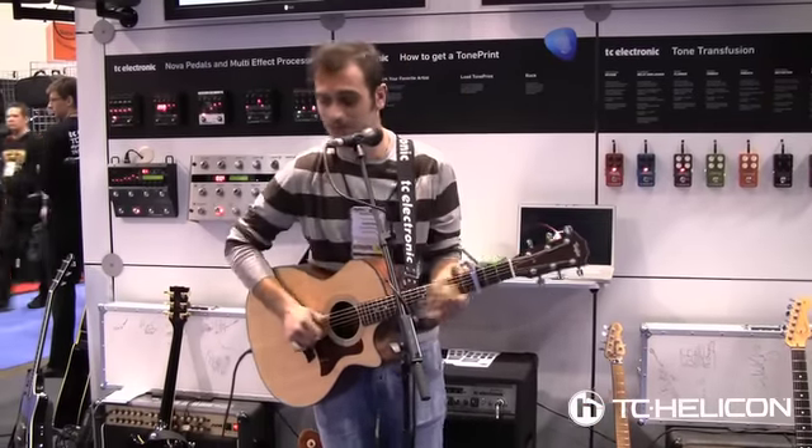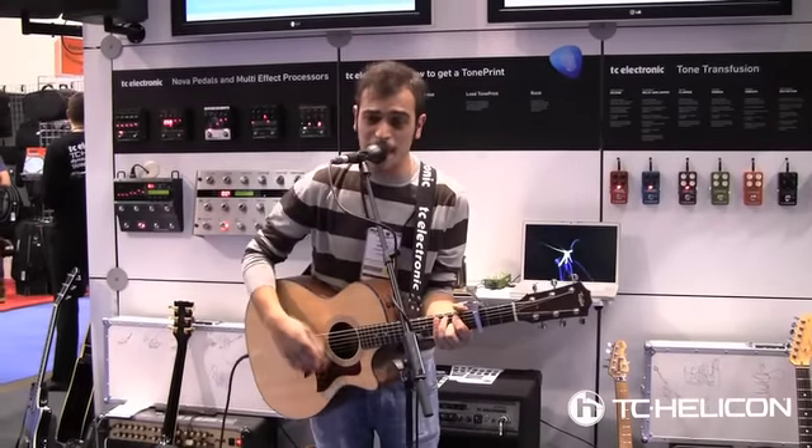Hello, I'm Stefano Vignola and I'm using Voice Live 2 for my live show. When I go out with an acoustic show, I found it really useful to tune my guitar with Voice Live 2 — no extra pedals needed. I can bring just my guitar and just my Voice Live 2.